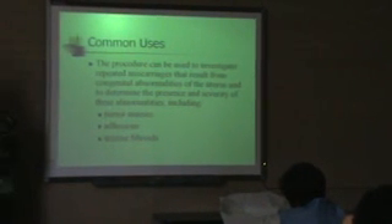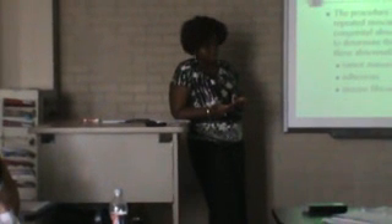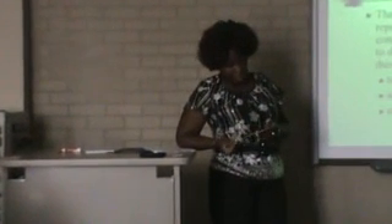Common uses or indications for this procedure are: to investigate miscarriages — firstly to see if they're due to congenital abnormalities of the uterus, and also to determine the presence of severe abnormalities such as tumor masses, adhesions, and uterine fibroids. As mentioned earlier, it evaluates the patency or openness of the fallopian tubes. It is also used to monitor the effect of tubal surgery or blockage of the fallopian tube due to disease, infection, or scarring. It's also used to check tubal ligation — people who have had their tubes tied will have this exam done to see if it's really tied.